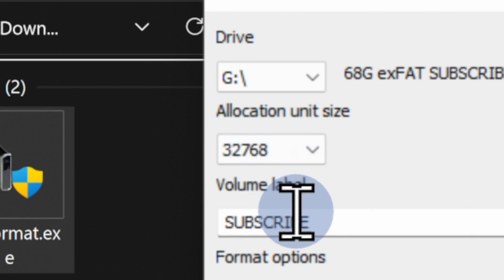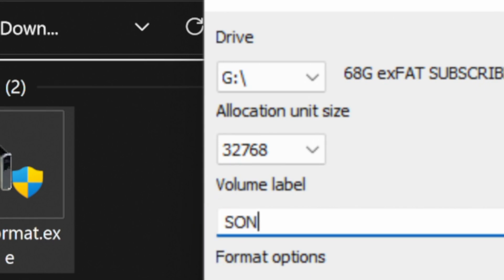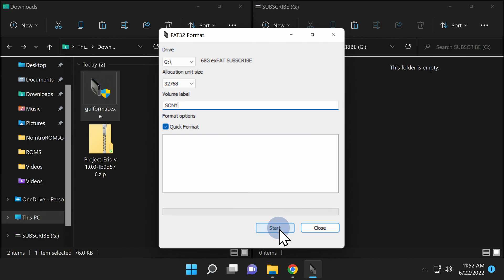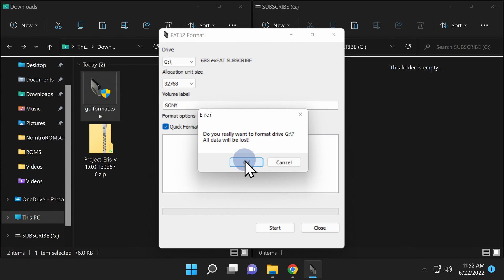You also need to rename the drive. You'll need to rename the drive "SONY" — S-O-N-Y, all capital letters. Now that you have the right drive with the right name, click on Start. Then at the confirmation prompt, click OK to format your drive in FAT32.